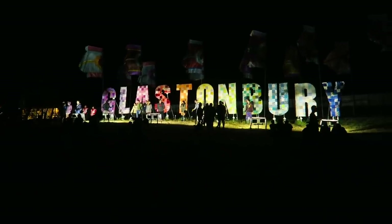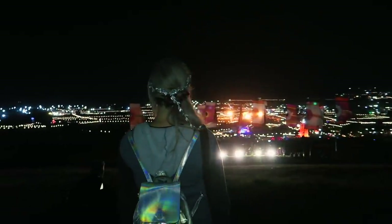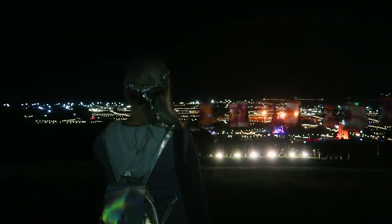My final tip for first-timers is to walk all the way up to the Glastonbury sign, past the Park area. Do this at night and take in the incredible sights and scenes. It literally makes me tingly just thinking about it — it is absolutely amazing and is the highlight of your first year. It's incredible to see the sheer size of the place and think that it's a farm for the rest of the year.